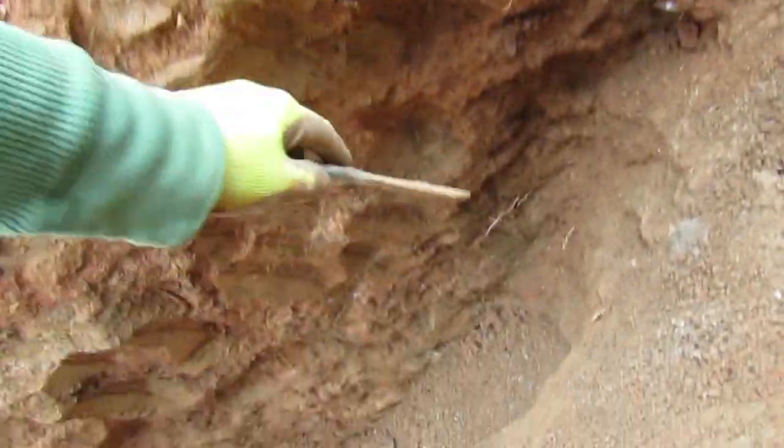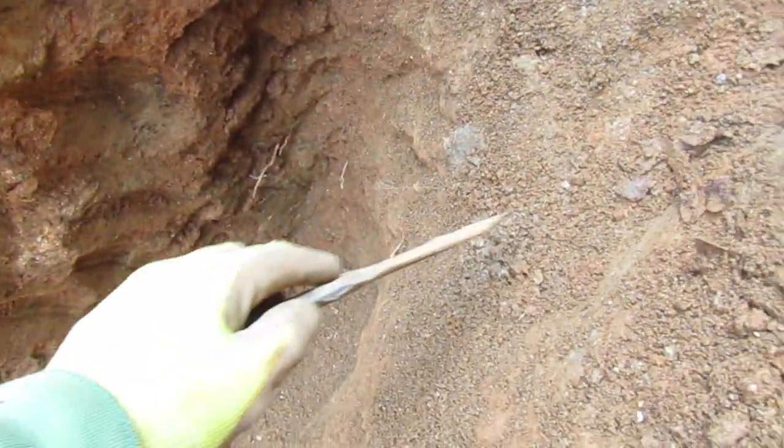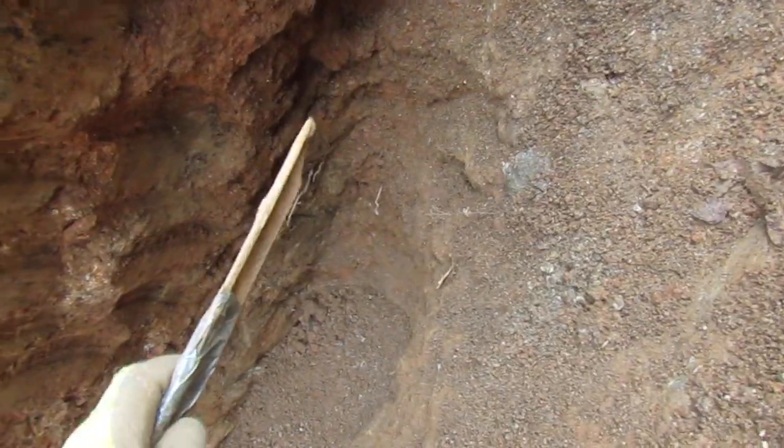And this is what I want to show you. So the vein, like I was telling you down here, it's split. One went this way and the other went this way. We're going to follow the one that goes up this way.